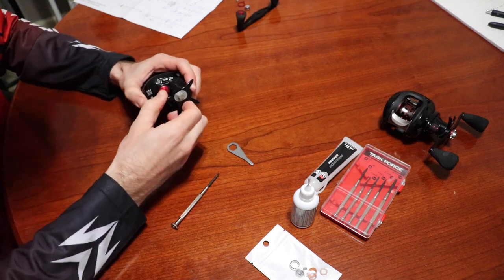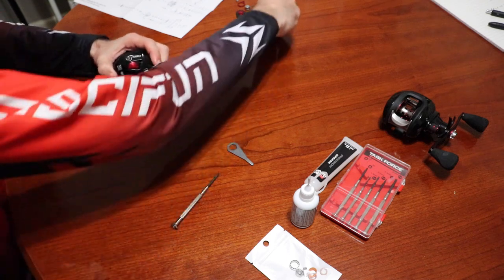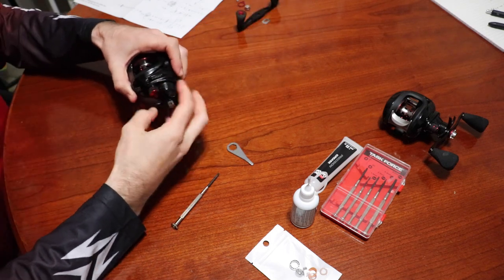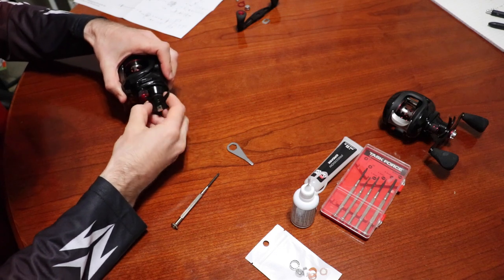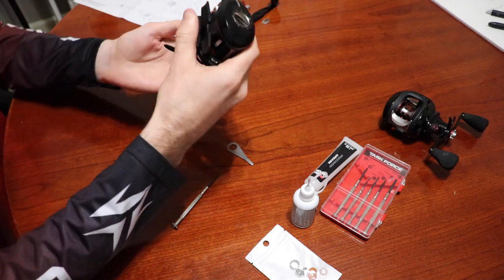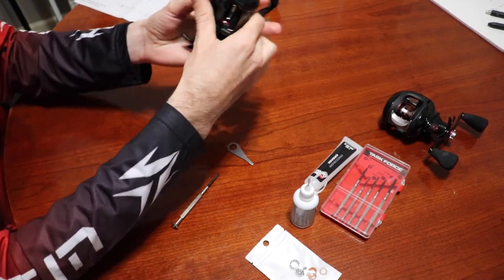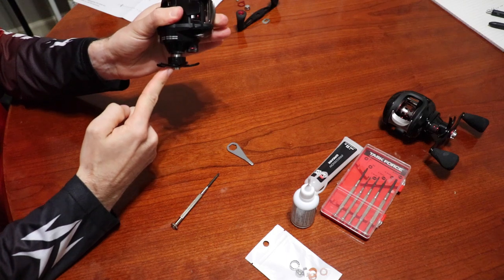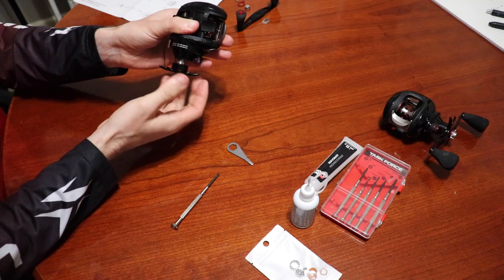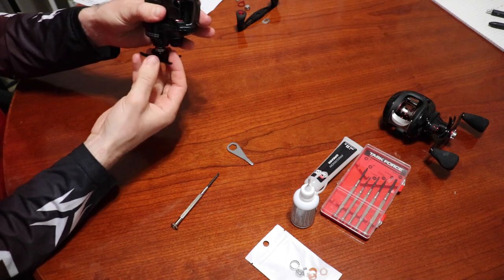There's a little bushing there. Now we're going to loosen the drag. There's a little trick to this — once I get it nearly off I don't want to take it all the way off. There's a bunch of stuff in the drag system, so I'm going to make sure it all falls into that little drag cup so I don't get these out of order.